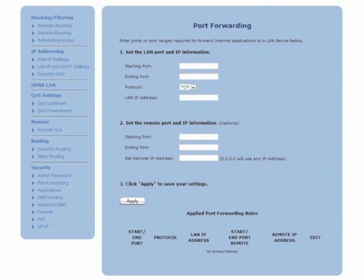Under Step 1, set the LAN port and IP information. Enter the starting port number, then enter the ending port number. From the Protocol List menu, click on the down arrow and then select a protocol. Next, enter the LAN IP address.